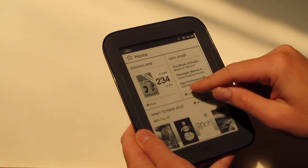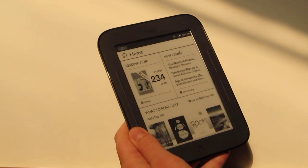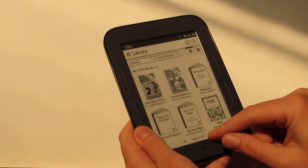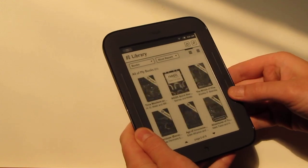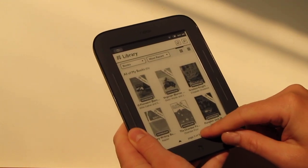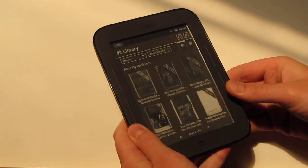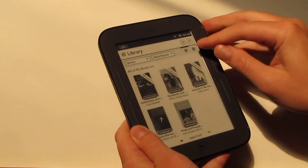Let me show you the library. Everything lays out and you can view it in book covers. You can scan through using page numbers as well. If you have a bunch of pages it'll scroll really fast — if you just hold down, it'll go instantly pretty much to the end. So it works pretty fast.